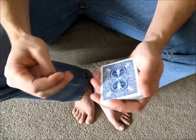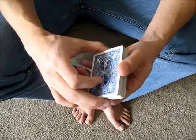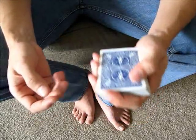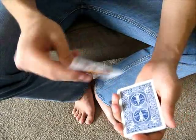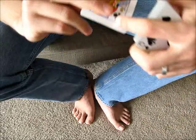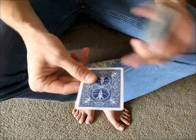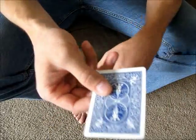Watching that, it was probably pretty obvious because the move actually requires a bit of misdirection, and we'll get to that later. To do the move, you start out with a card in your non-deck hand, held in between the first two fingers with a little bit of space on the bottom edge, and your thumb on the other side.